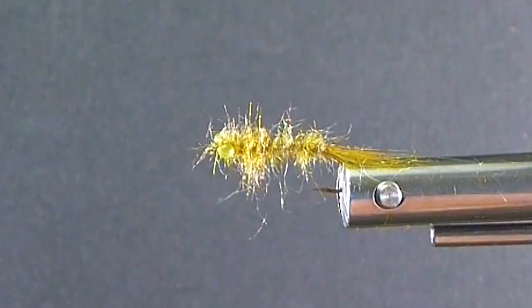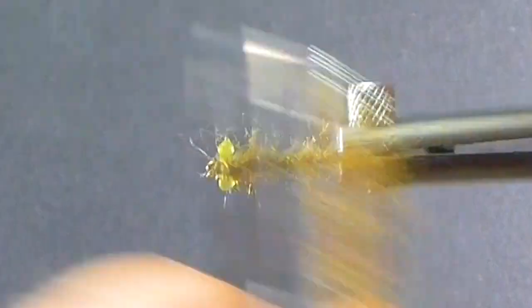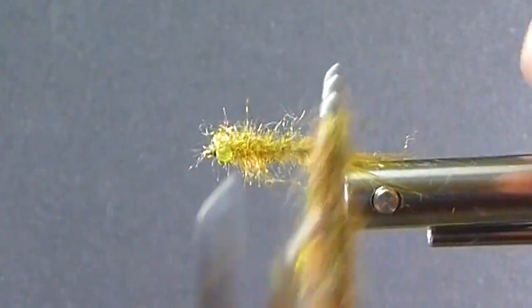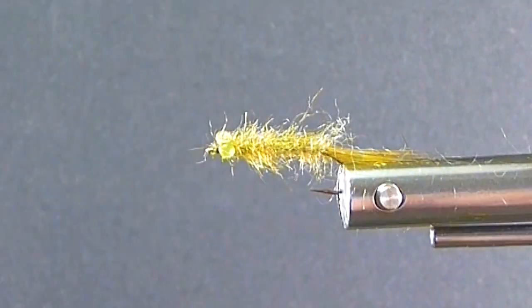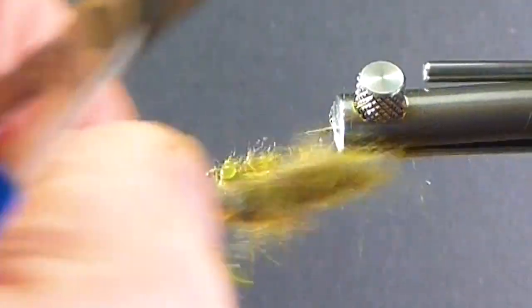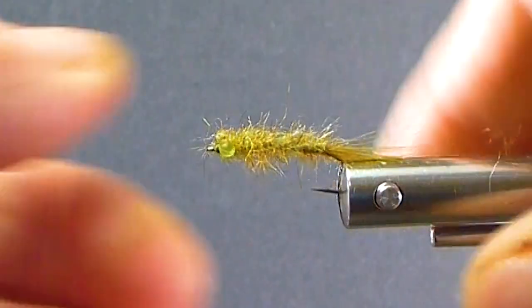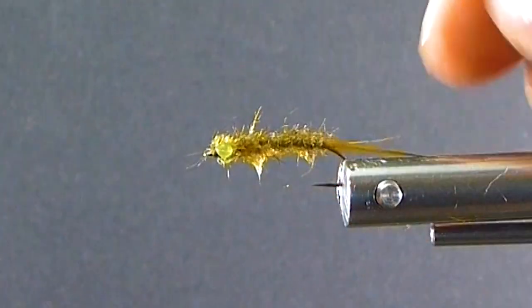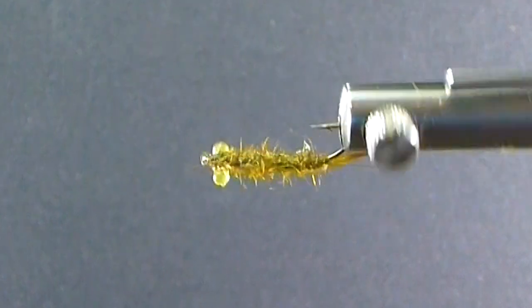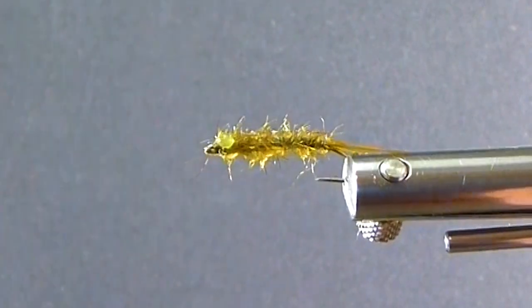I like the way it looks in the water. I'm going to dip this one in the water and just show you how it looks. I'll take my little brush to get rid of any loose fibers and preen it back a little bit. Here's my little tray of water — I'll just dunk that in there for you to get it wet. And there it is. That to me looks about as close to a damsel as you want to get.